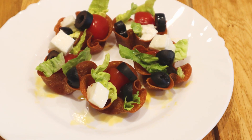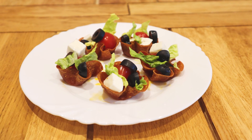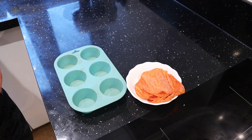Hi guys and welcome to my channel again. Today I'm going to show you how to make this super quick and easy snack — pepperoni cups filled with a salad of your choice.